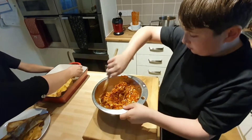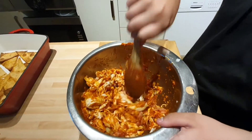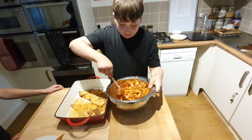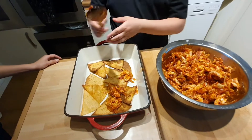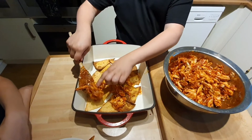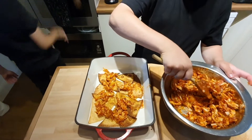Stirring all the ingredients together so everything has got some lovely barbecue sauce over it. Once that's all lovely and marinated, we're then going to put some of that over the tortilla chips that Tristan has laid out for us. We're just going to spread it out — try and keep the tortilla chips as your bottom layer. Tristan, you might want to put the oven back on to 180 degrees so when we bake this off it's going to take about 10 minutes.